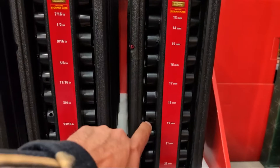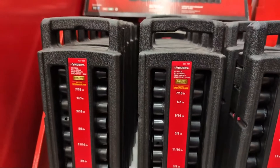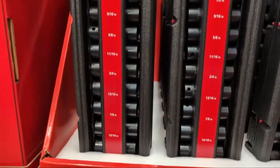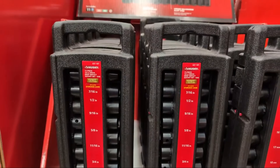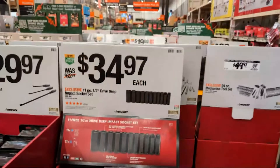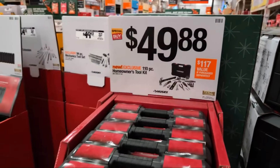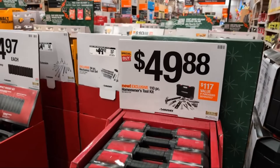$34.97 is a good price in my opinion because I did pay the full price of $62.97. Here's the deal — these sockets now come in this case. Mine just came on a little strip and they always fall off. I keep them in my truck. I like that they now have these in a little case. At $49.88 they have a 110-piece homeowner tool set, but I think there's better options in the store.